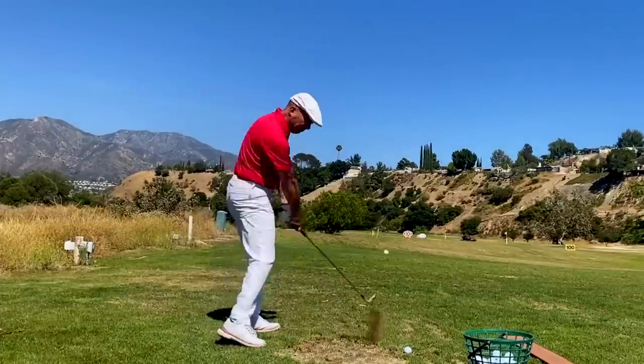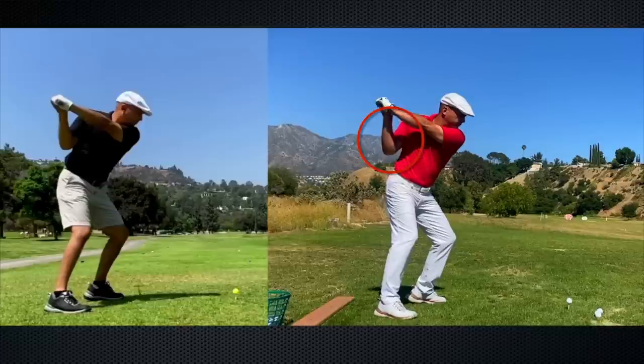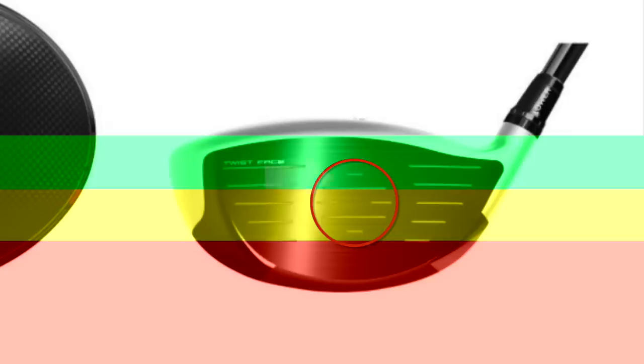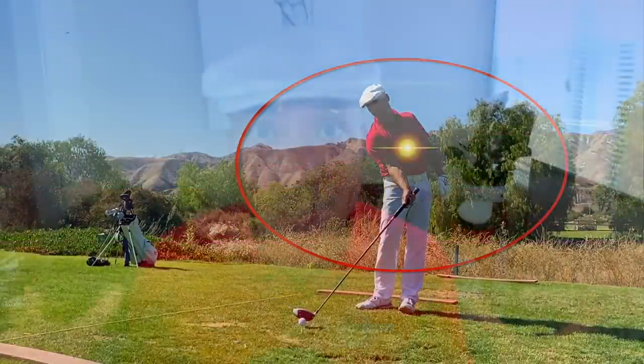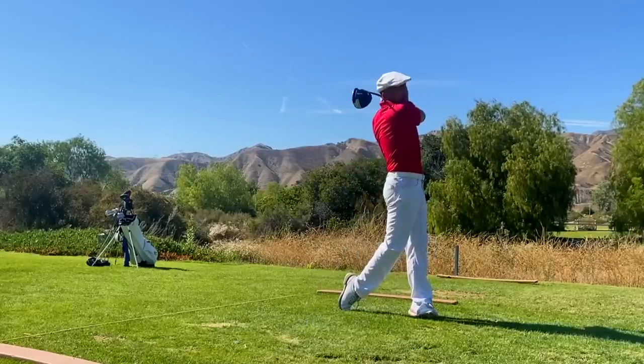My swing is so much better now that I'm taking it inside and over the top in transition. We're going to take a very close look at the difference between my old swing and my new swing. Subscribers to MSETV can check out this full-length driver tip video on myswingevolution.com, posted under the new videos section and also under my driving evolution and daily driving lessons.